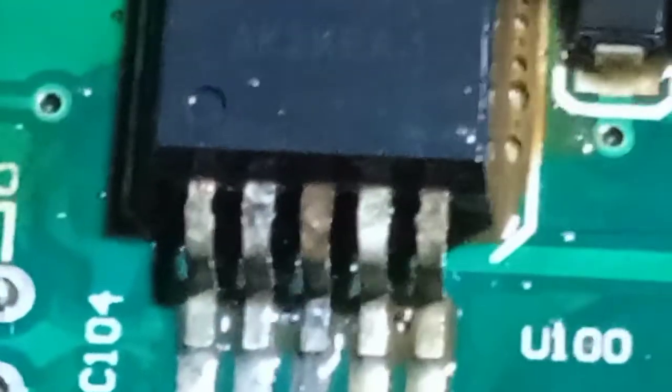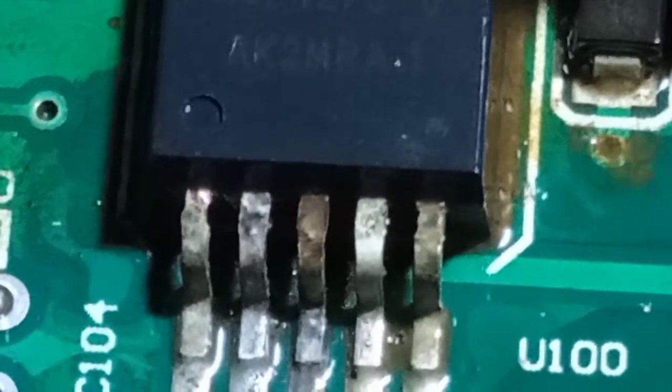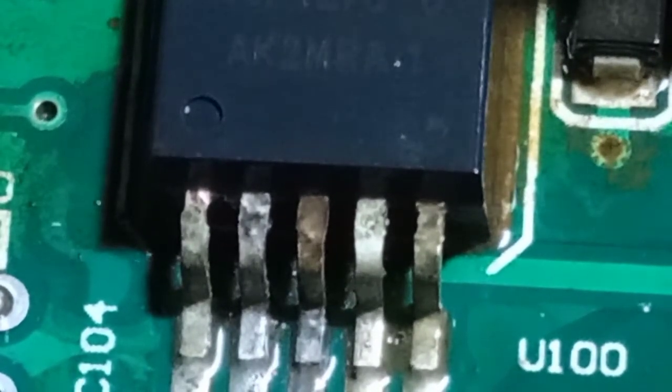I'm scrubbing the corroded area. After scrubbing for some time, the pins are neat and very clear now. That's how we clean a PCB.